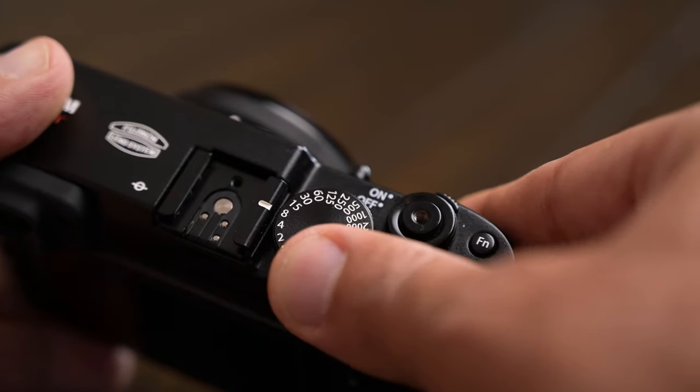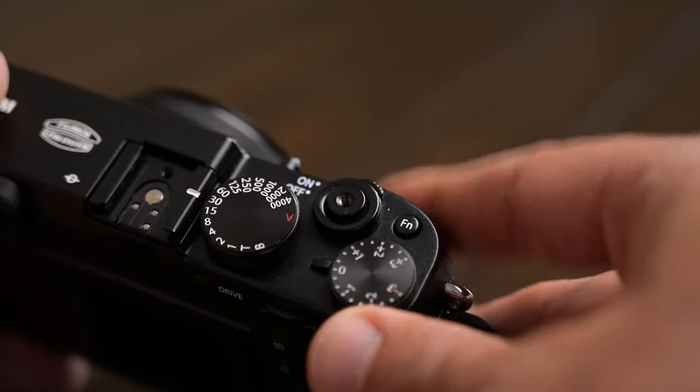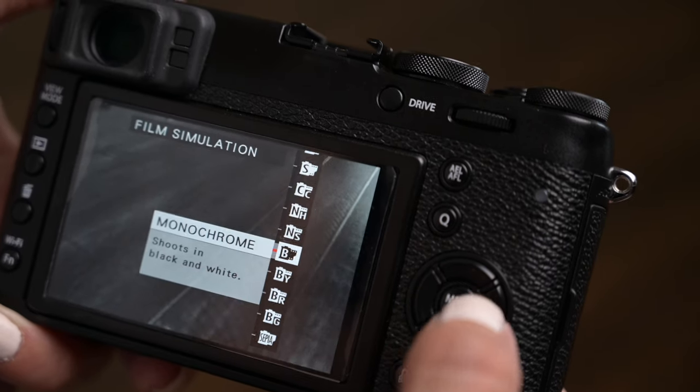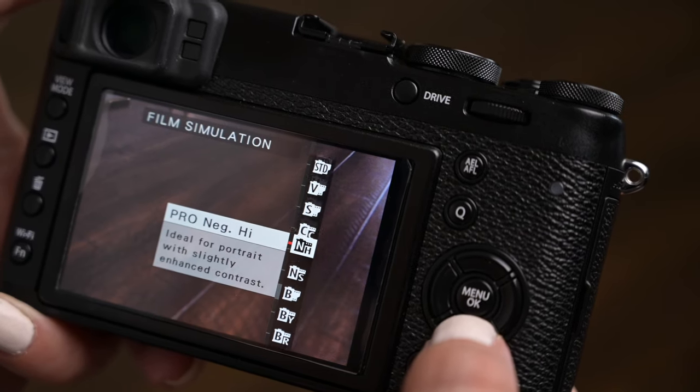You have fun with this thing. It's really not a fast, amazing performer — it's really meant to just chill and enjoy photography. Fujifilm is famous for their colors. The colors are amazing, like their film back in the day, and right on camera you can change film types.